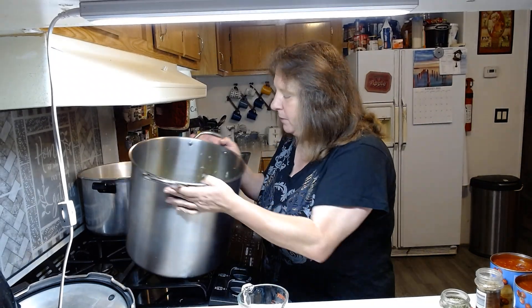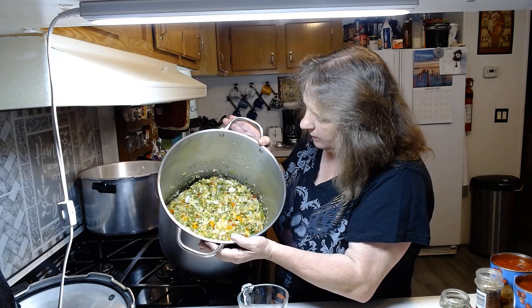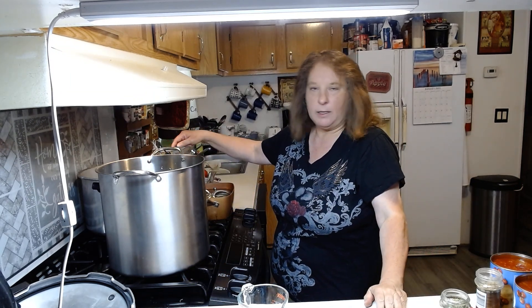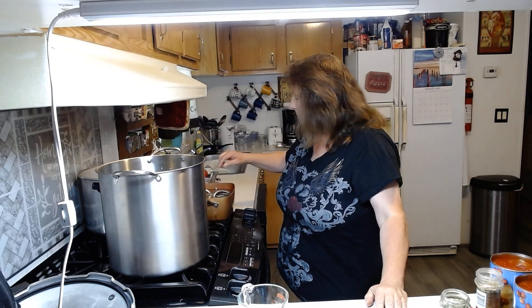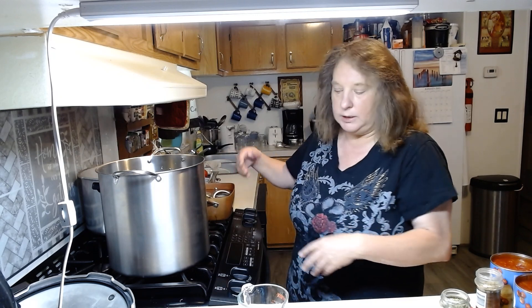I've got all my peppers and onions and everything as you can see here, and I chopped them all up. I have a little mini chopper so I got them all chopped up. In this back pan right here I've got my bottles and some hot boiling water, and in this pan right here I've got my lids and my bands all in hot water too. That's what I like to do before I can all my salsa.